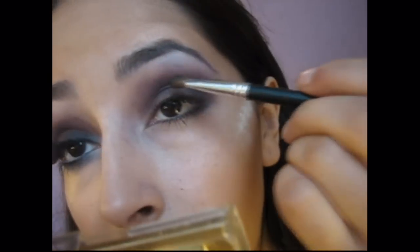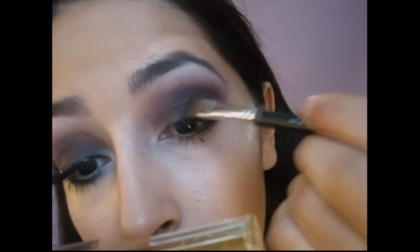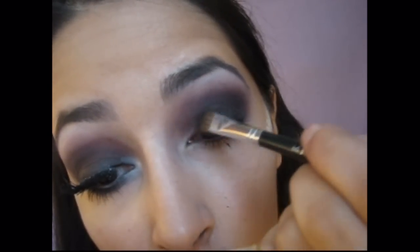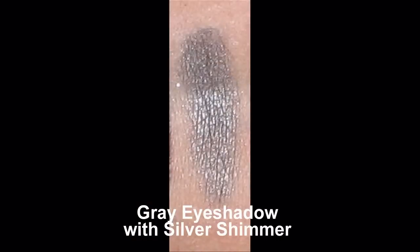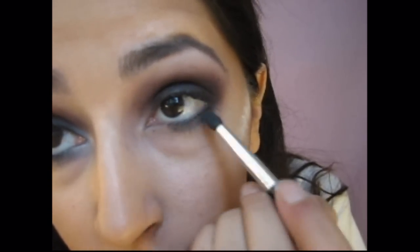Going to be applying that color right over that dark purple, just on the eyelid only. Eyelid only. Place that silver right in the middle of your lower lash line.